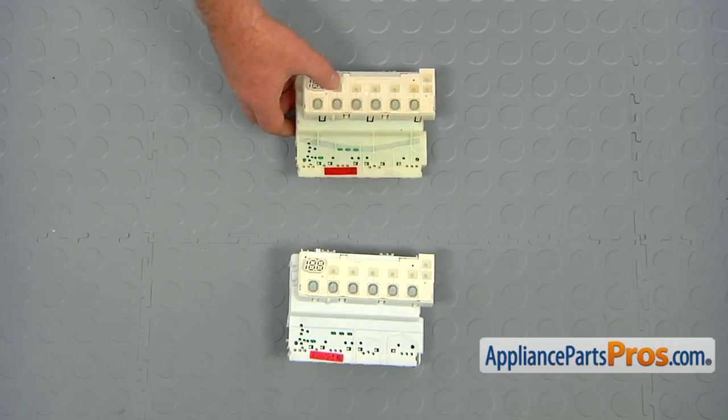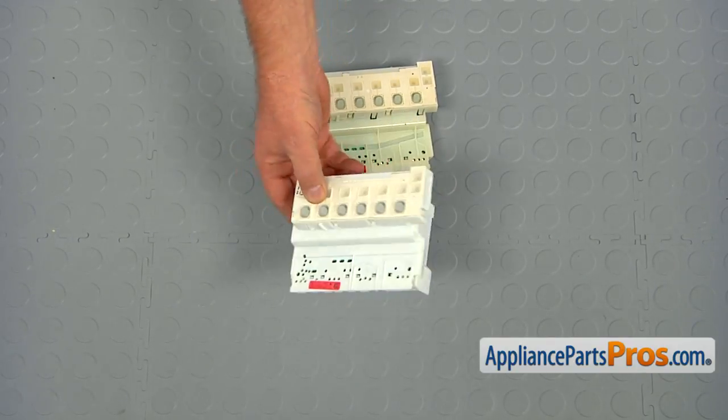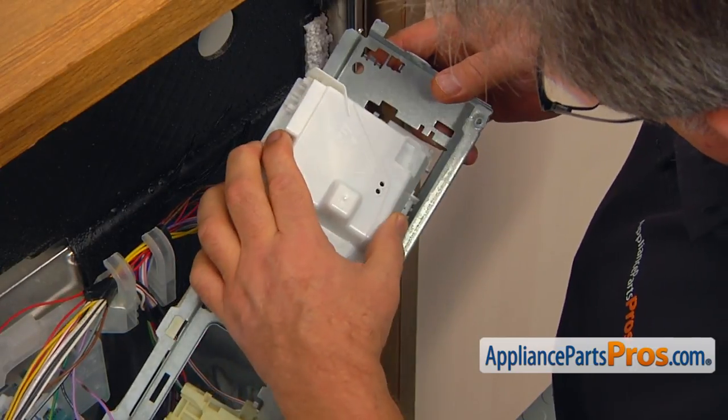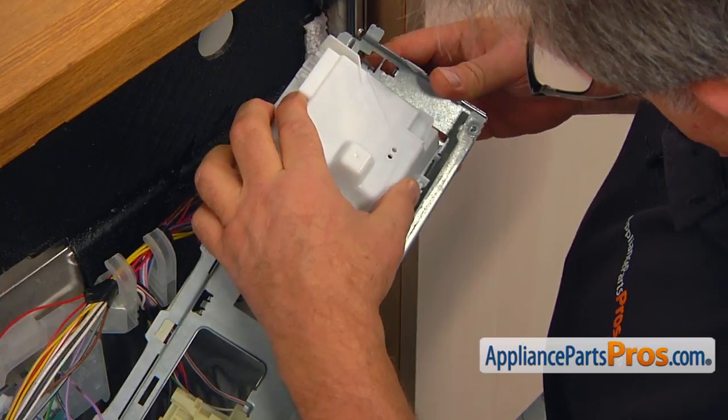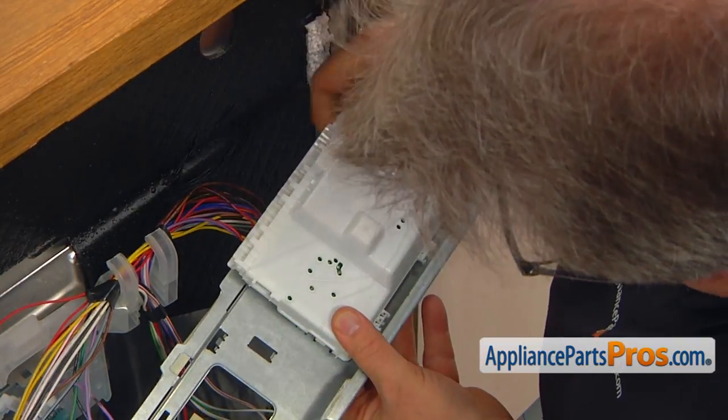This is the old control board next to the new one. If you don't have this part, you can get it from AppliancePartsPros.com. Insert the side of the new control board into the cutout — make sure it goes all the way in — then lower down the other side and press it in to lock.